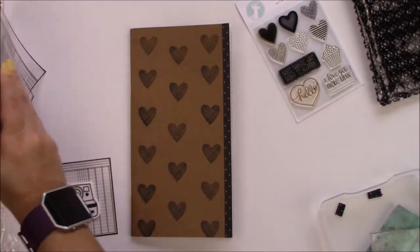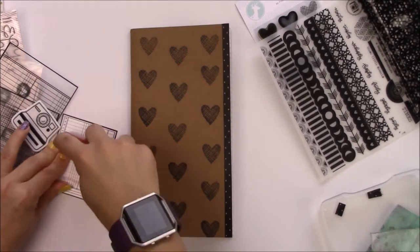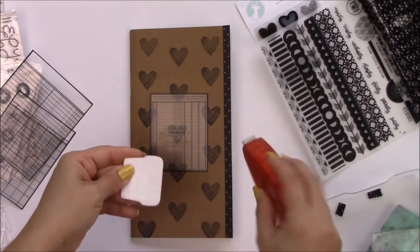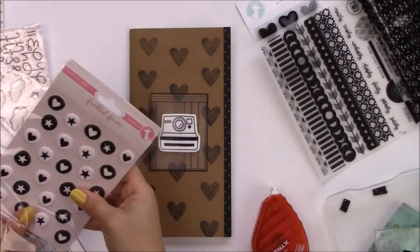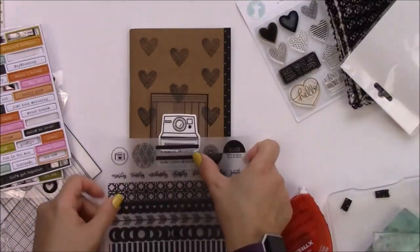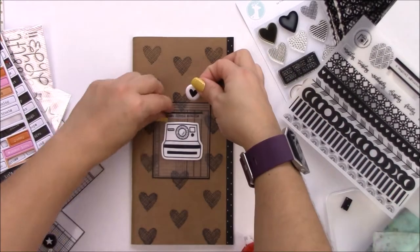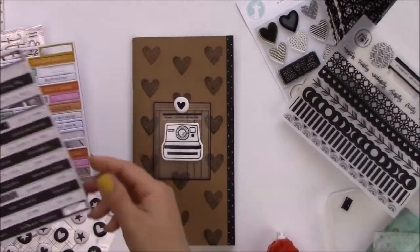These are really old transparencies — I believe they're Maya Road, they're like years old. As always when I use something plastic, I'm using the jumbo extreme permanent adhesive, which also works awesome with resins and metal. I love these stickers — they had them in the same pattern but in different colors about a year ago or more, and they're really simple to use.